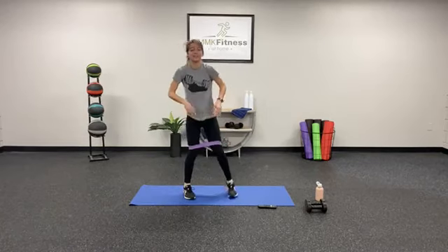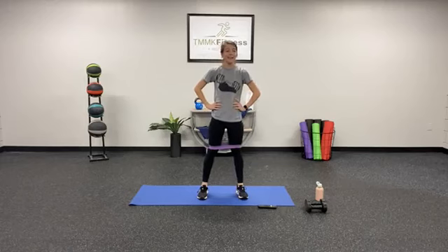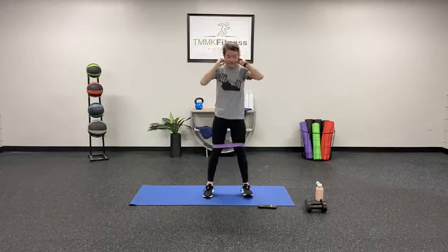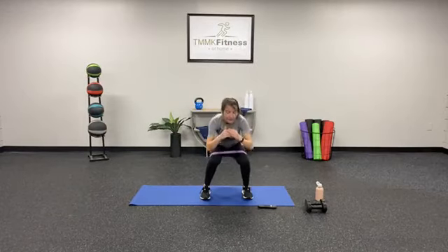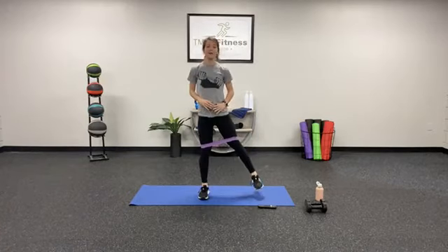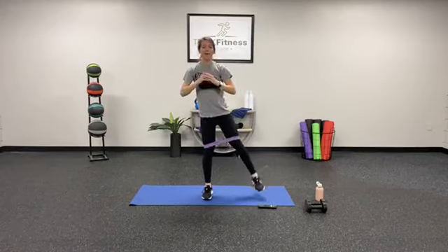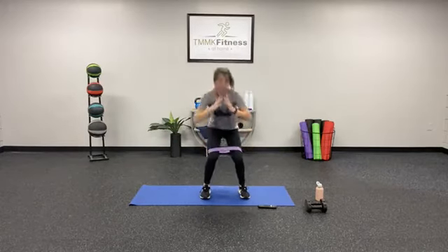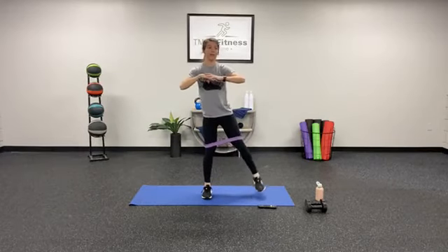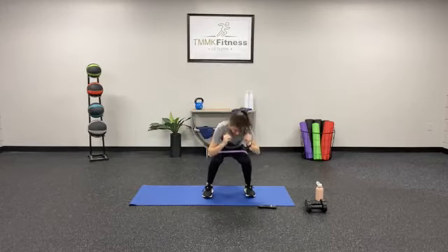Stand it up — we have the squat with the alternating leg lifts. Keep that core tight, glutes nice and tight. In 3, 2, 1 — squat down, lift that leg, down, lift, down, lift. Press through those heels. This is our last time through — 10 seconds left. 5, 4, 3, 2, 1 — shake it out y'all! Go ahead and toss that band to the side. Grab some water — we're going to head into section number 2.